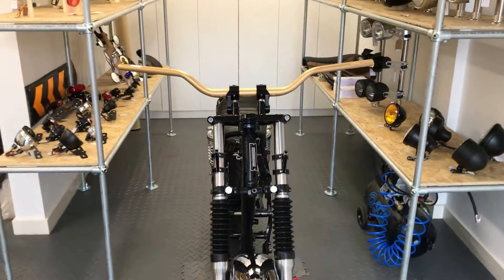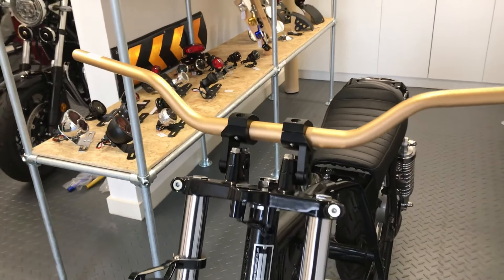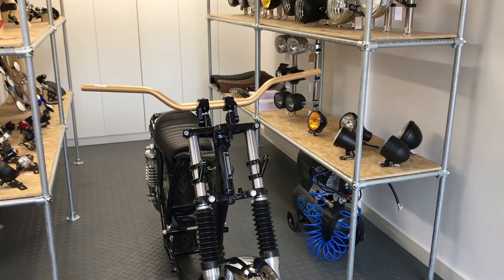They're strong, good looking and durable, and are particularly suited to street fighters, cafe racers, scramblers, flat trackers and yard build project bikes.